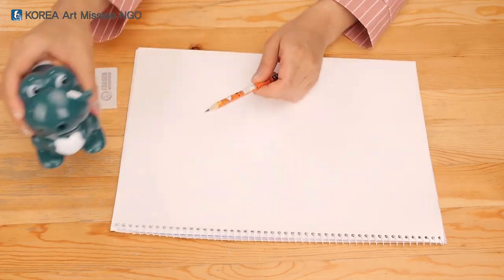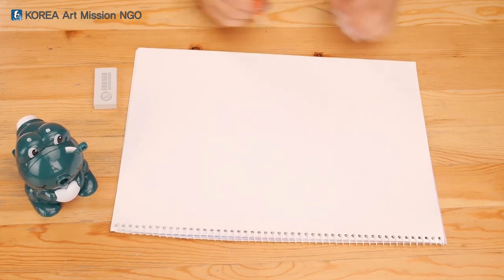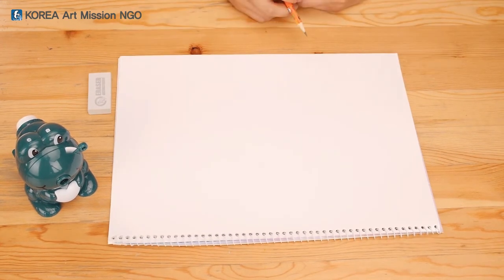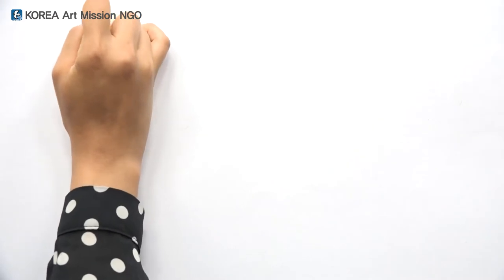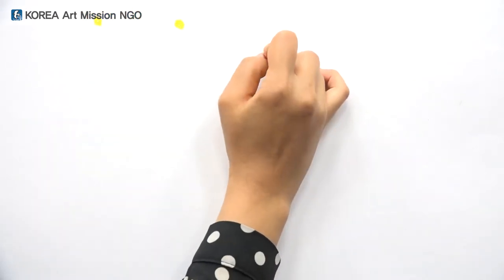Okay, put the pencil sharpener back on the side. I'll draw the picture again. The very basics of drawing your picture are the dot, the line, and solid faces. With these three elements, we can draw any pictures. I'll start by drawing a dot.